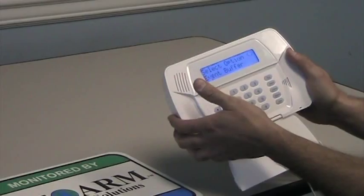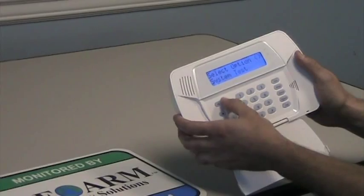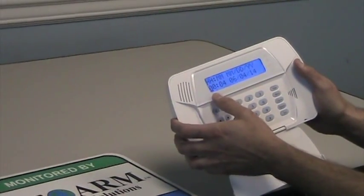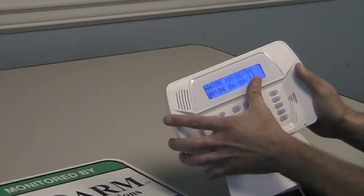And now it's going to tell you here, select option. So you can just scroll over to time and date, press the star, and now we're going to enter hour, minutes, month, day, year.